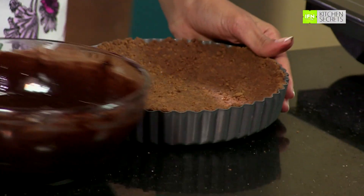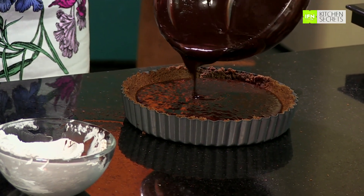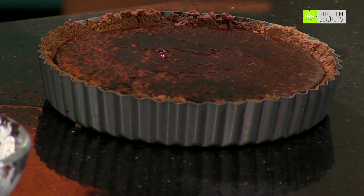My chocolate tart base has been resting in the refrigerator for about 30 minutes, so now I just pour all of this gooey chocolate into the tart — just like that. I mean, how rich can it get? Make sure you get it all around. That's pretty much it. Now we have to put this tart in the refrigerator for at least 5 to 6 hours — overnight works just as well. Then I will show you how to decorate it.